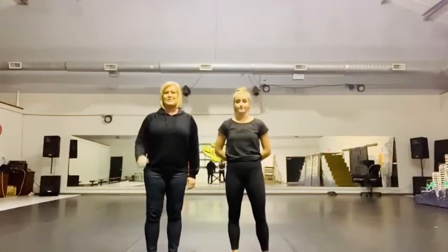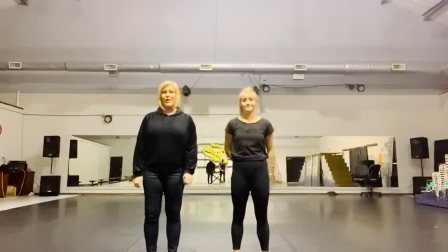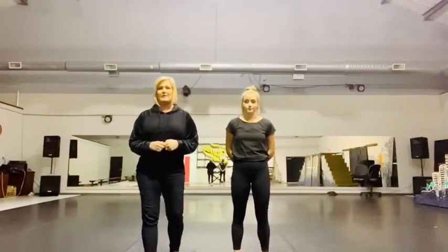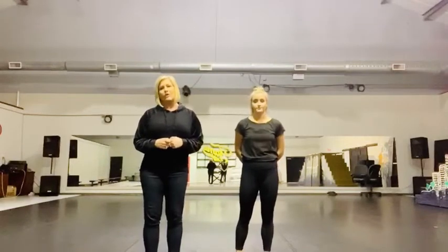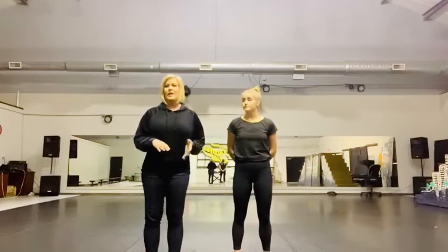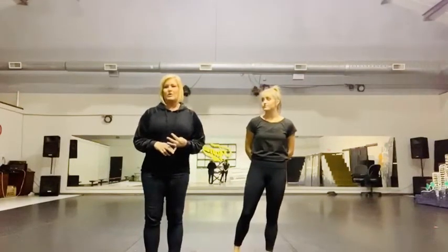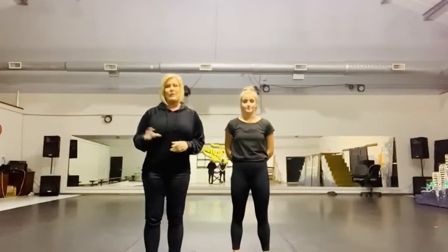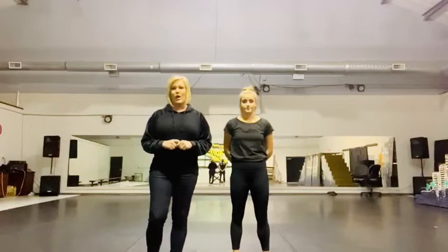Hi guys, it's Miss Tracy and Maddie here. We're at the dance studio. We just created a fun little lyrical piece for you guys to work on while you're at home on break. We encourage each of you to continue working on your technique, flexibility, working on style and combos while you are at home from school. We love you guys. Hope you stay safe and we really hope you enjoy this little combo.